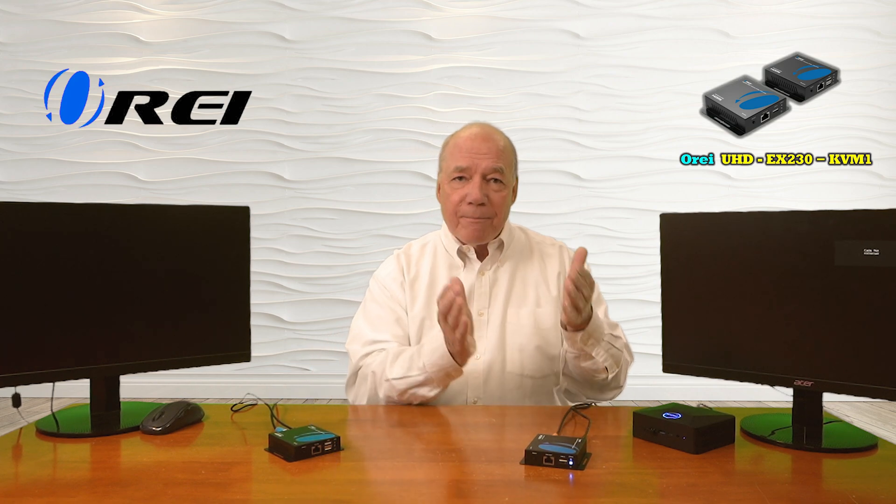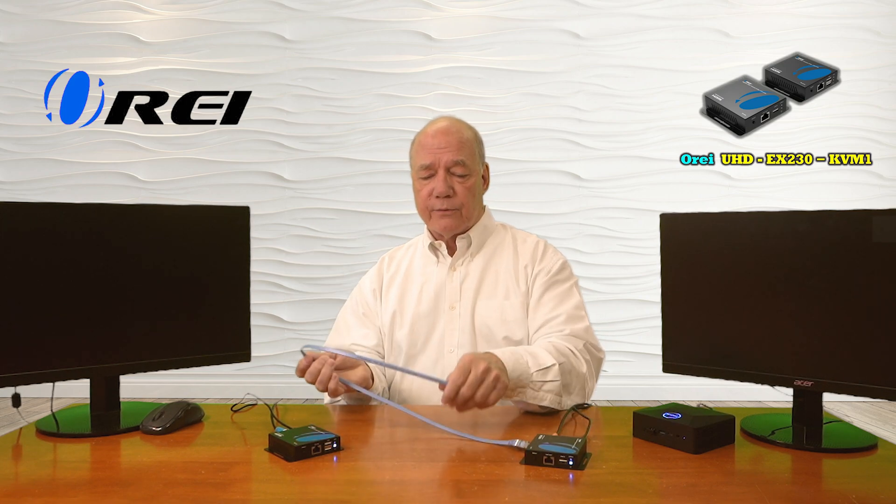Now we're ready to connect the receiver up at the remote location. I have a second high-speed HDMI cable connected to the monitor and I'll plug that into the HDMI output port on the receiver. Then I'll add power there — barrel connection directly into the DC input port. The minute I add power to these two modules, they immediately start an internal power-on self-test, checking the electronics, the resolution of the media device, and the resolution of the monitor so they can make whatever adjustments are needed to give you the best possible picture. The only thing missing at this point is the Cat6 or Cat7 LAN connection between the two — I'll plug a short Cat6 cable into the receiver and the other end into the transmitter. The minute I do that, they recognize that both are connected and start negotiating for the best possible picture at the remote location.